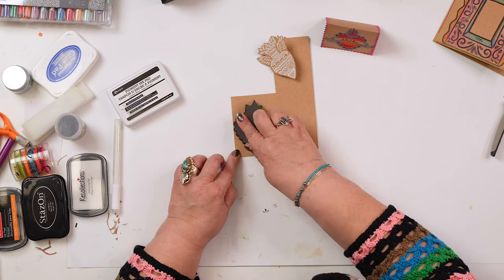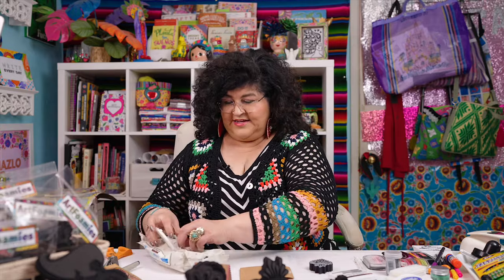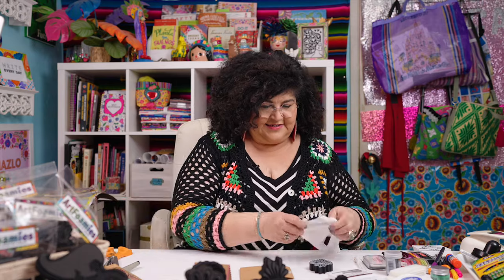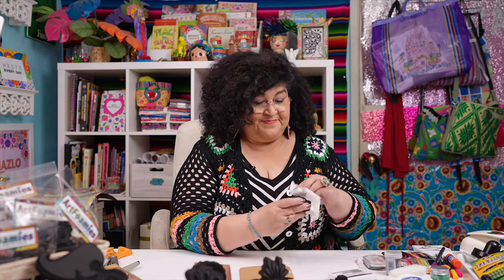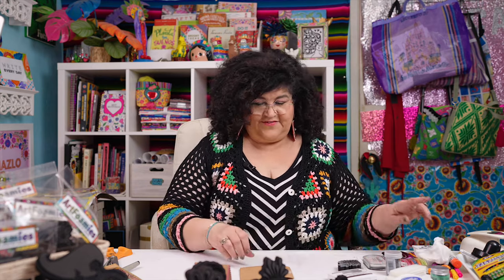Let's see this reveal — that looks nice. This is where the baby wipes come in. You want to take a baby wipe and use it to clean up your stamp. That way it will last a long time. And clean off your fingers.